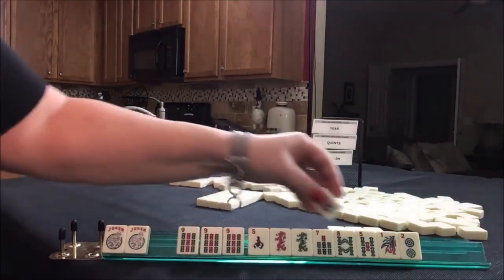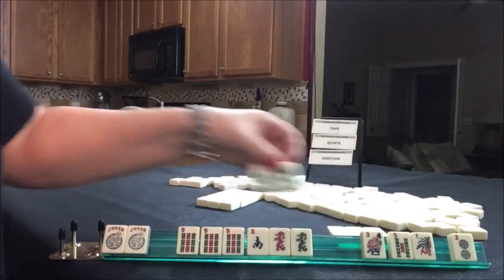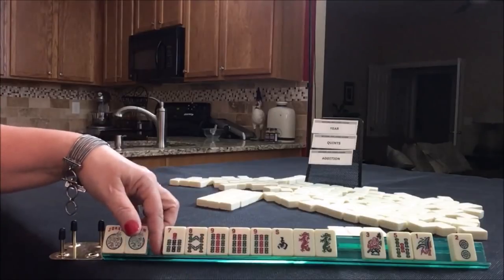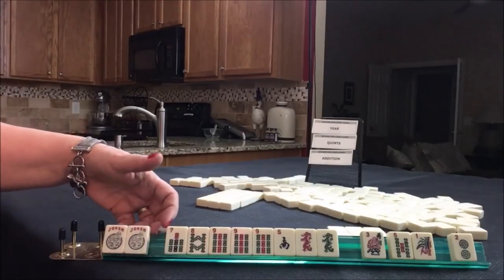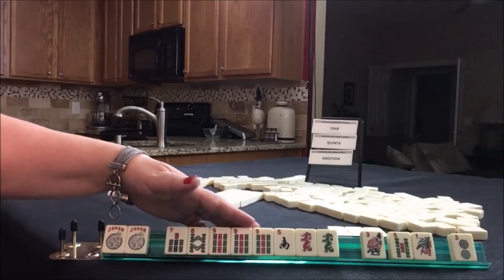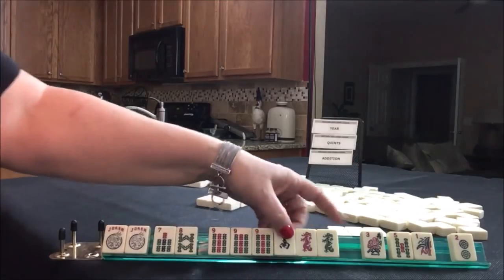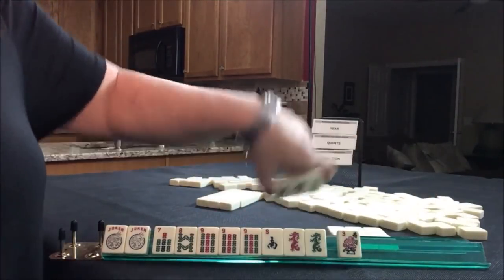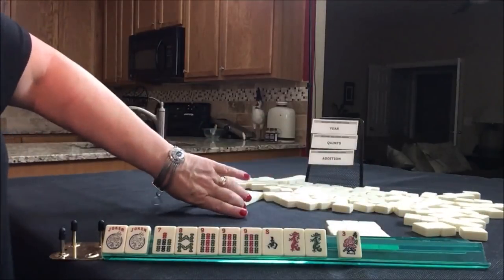Maybe we could even do seven, eight, six, seven, eight, nine, or we could do three, six, nine. We don't have the six or the nine, or we could do the first one with dragons in the wind. Either way, we have tiles to pass. I'm thinking quint here. There's a nine. We do have the flower here. So let's go ahead and give up those.